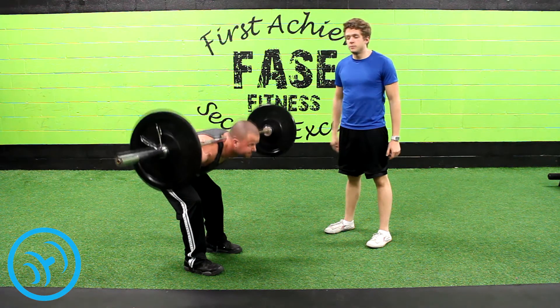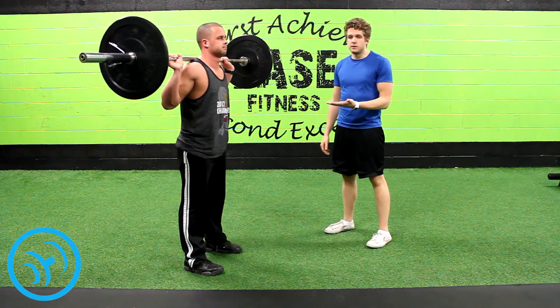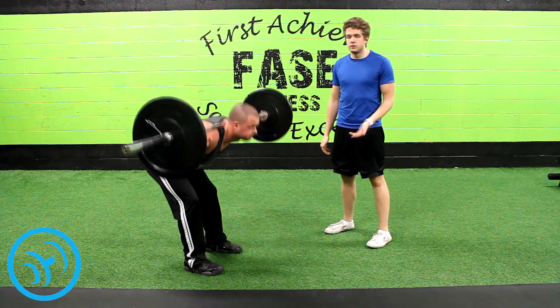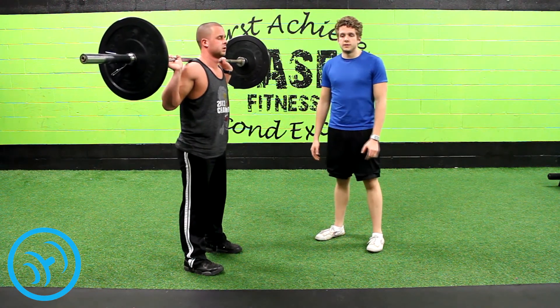Then you just stand straight back up. It should be engaging your lower back muscles the same as it would be if you're doing a hyperextension or a straight leg deadlift. This has been Good Mornings, and this is YourFitnessDaily.com.